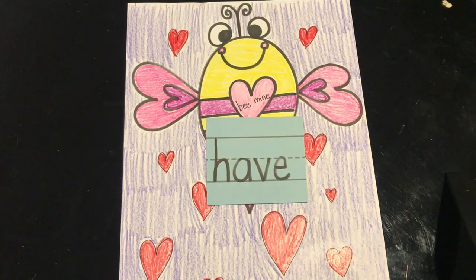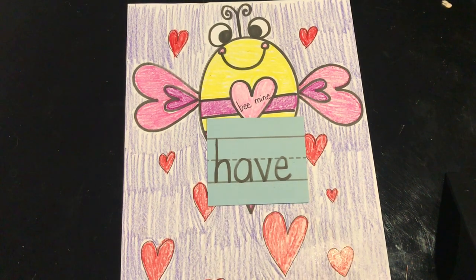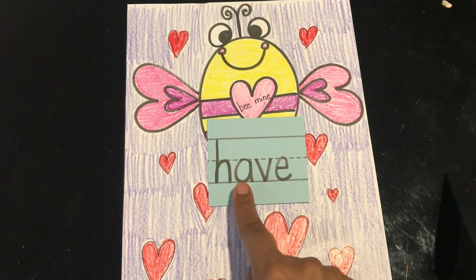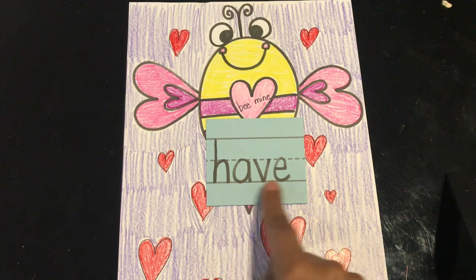Here we have our next word. This word is 'have.' Read it with me: have. Let's spell it: H-A-V-E. And the word is have.